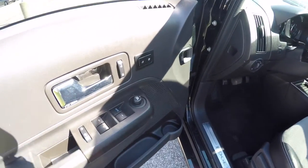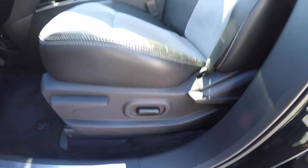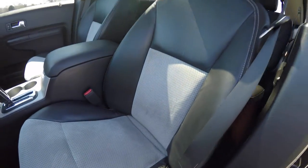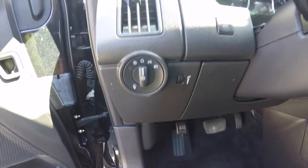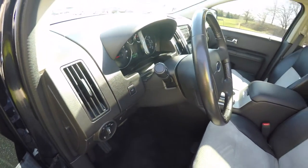Inside we have power mirrors, power windows and power door locks. We also have two driver memory, six way power driver and passenger seat. Seats have perforated microfiber inserts. The vehicle is equipped with automatic headlamps with fog lamps, also have your power lift gate release, leather wrap, tilt and telescoping steering wheel.